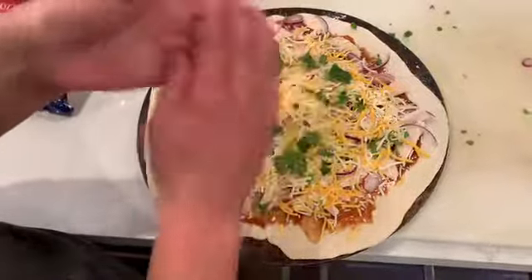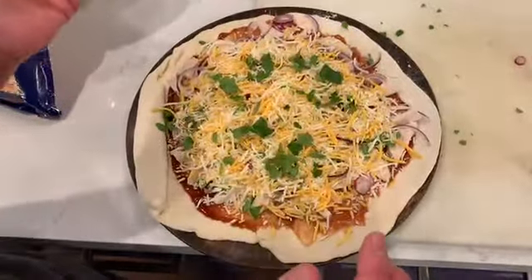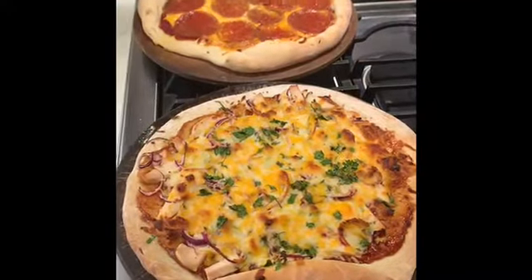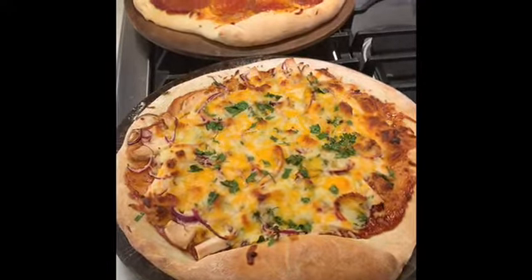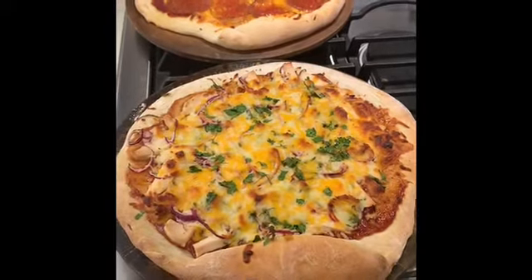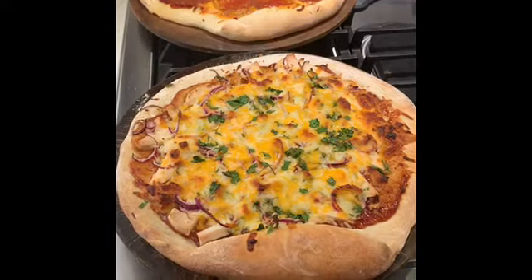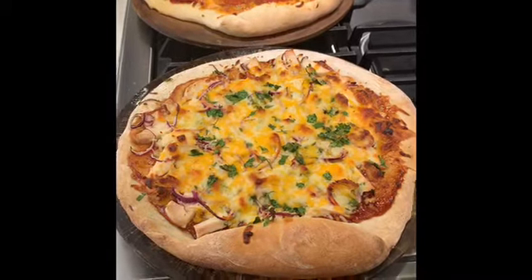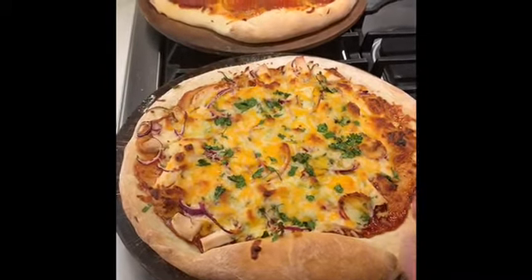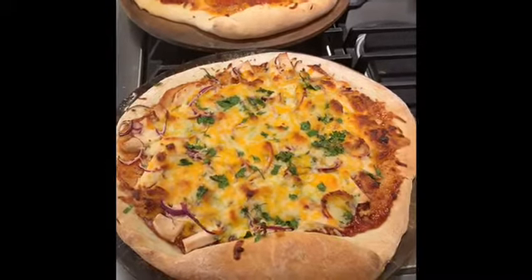Now we're going to put it in the oven — I'll show you what it looks like when it's done. Eighth graders, here are my two finished pizzas. I've got a pepperoni in the back, and this is the barbecue chicken one that we just made. They are ready and done, and they look delicious. I made these both from the dough I made in class the other day — I just cut it in half and made two smaller pizzas. If you have any questions, let me know.